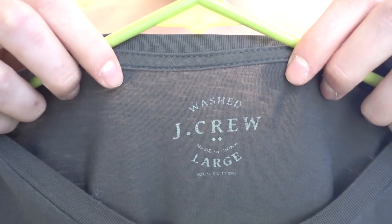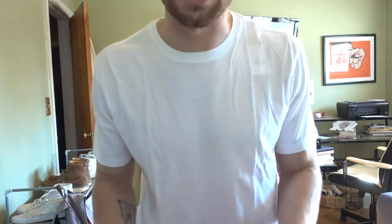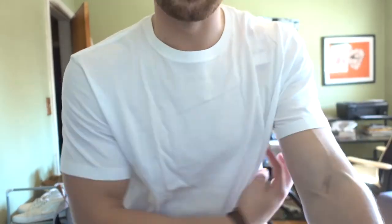The other stuff I bought were t-shirts — the J.Crew Washed t-shirts. I already own three or four pairs of these. I got them in large even though I usually wear medium, because I like how the large fits on these. I bought two white ones — one slim fit and one regular fit. I've been wearing the regular fit, but wanted to see how the slim fit compares. I like my t-shirts a little long and slim on the arms but not baggy. The quality is good — not see-through.